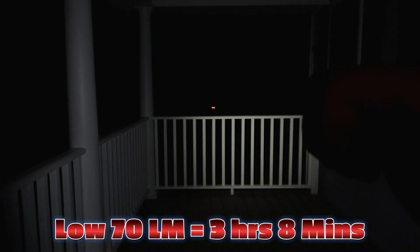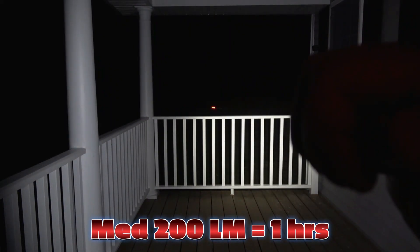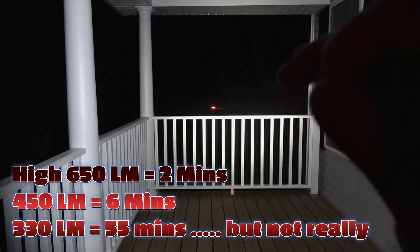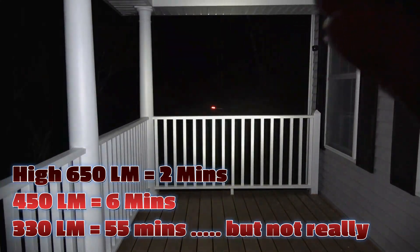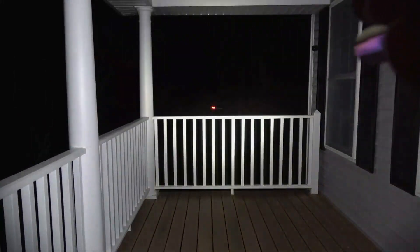We're going to step it up to the 70-lumen mode, with a runtime of 3 hours and 8 minutes. Then to the 280-lumen mode, with a runtime of 1 hour. And then we step up to the 650-lumen high mode, with a runtime of 2 minutes before it steps down to several other lumen outputs. We are 20 feet away from the railings in front of us.